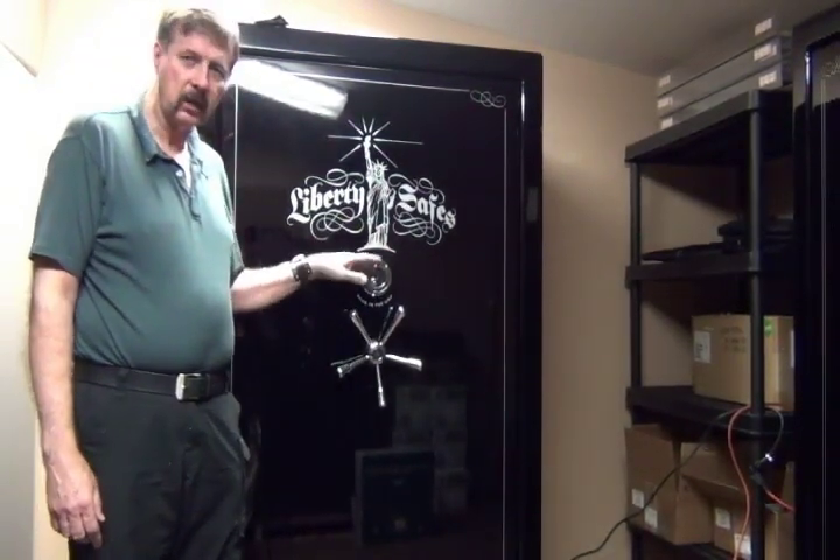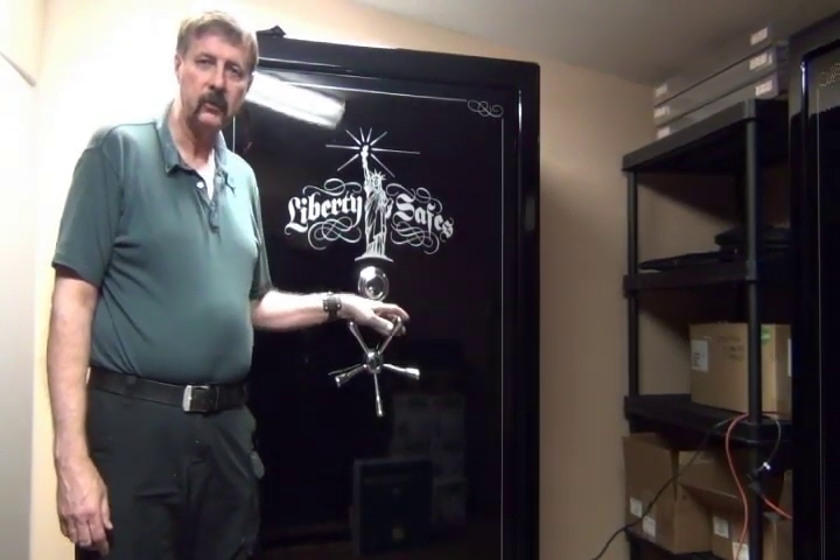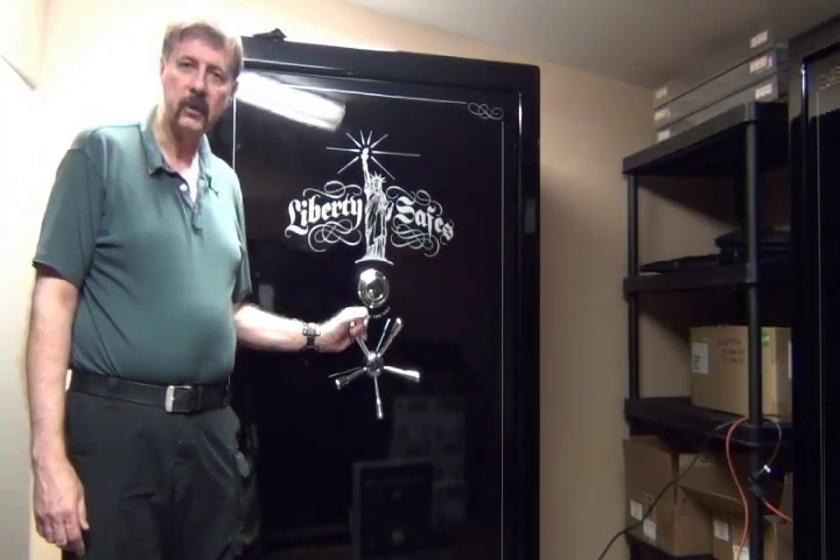On this safe, if a thief knocks the dial off and punches the lock in, it has a relocking device — an external one and an internal one in the box — that goes off and locks the thief out immediately.